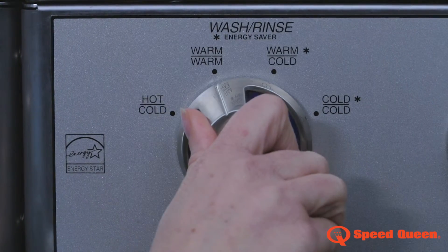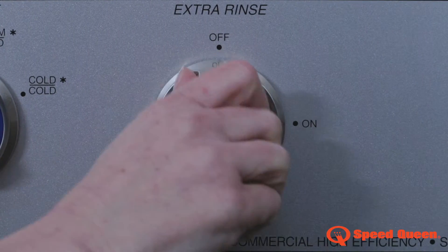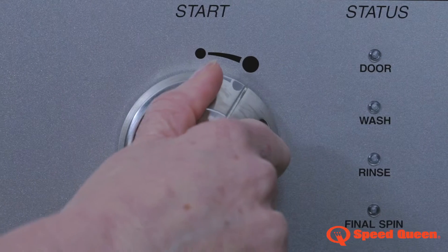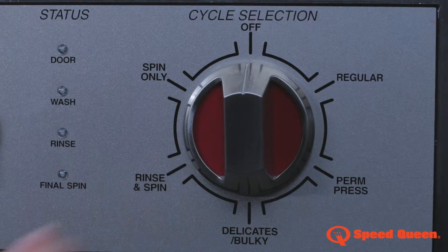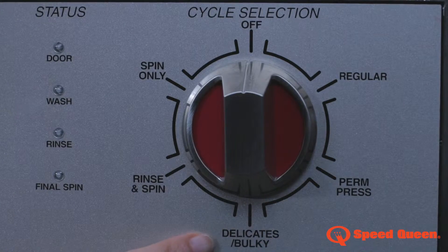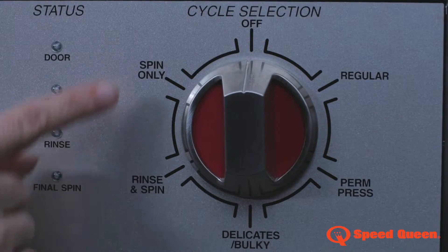First, select your temperature, extra rinse for those really dirty occasions, then the start dial and program selection: Regular, Permanent Press, Delicates, Rinse and Spin, and Spin Only.